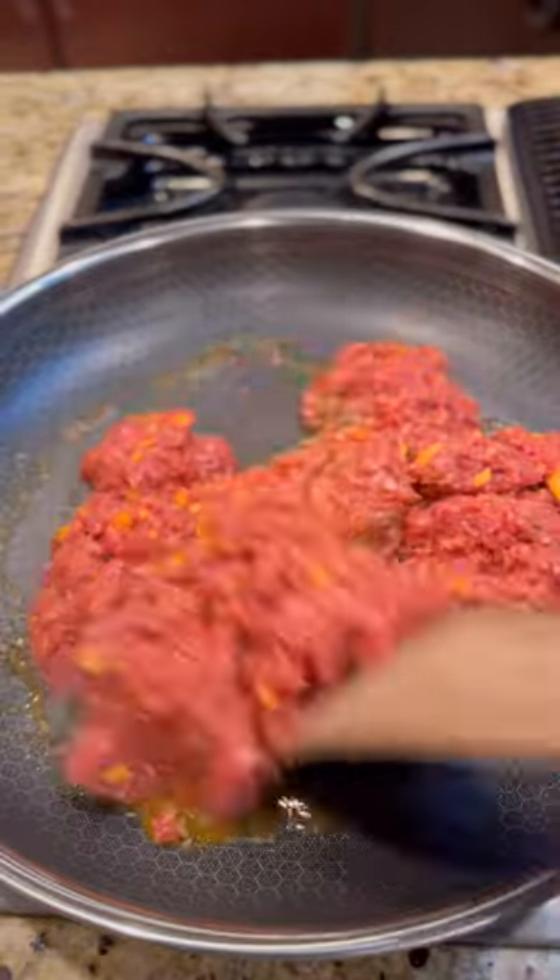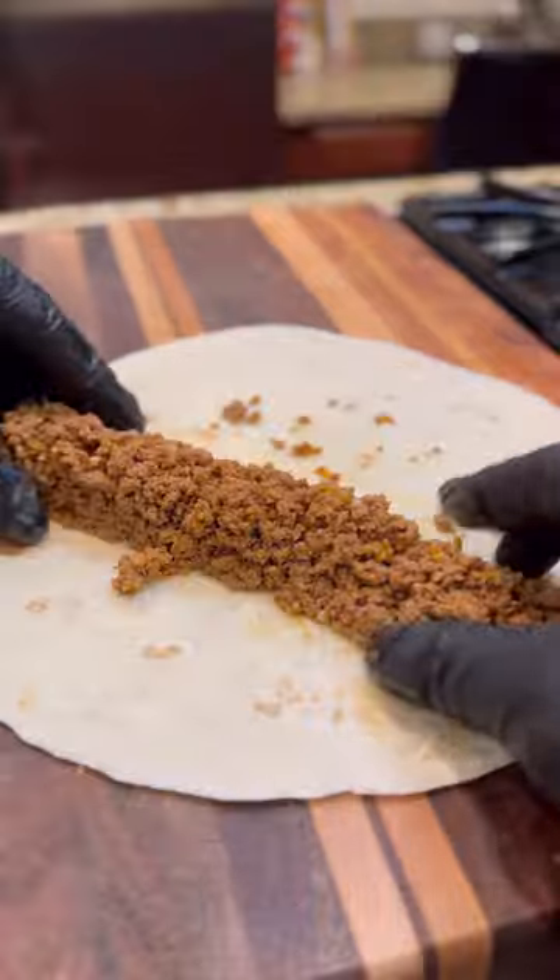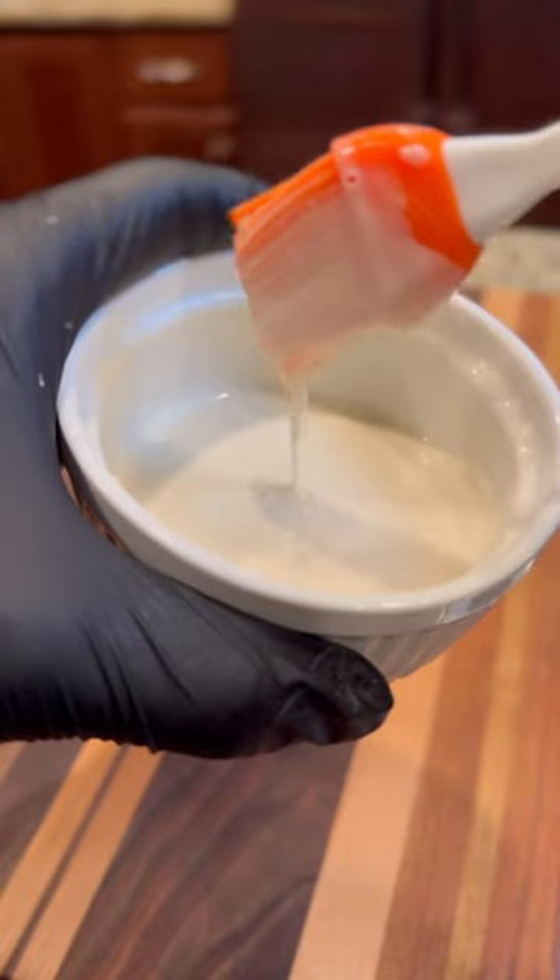Toss the ground beef in a skillet and cook until done. Add a bunch of the meat across the bottom half of the flour tortilla, pack it in tight, and roll. Use some flour and water for the seal.